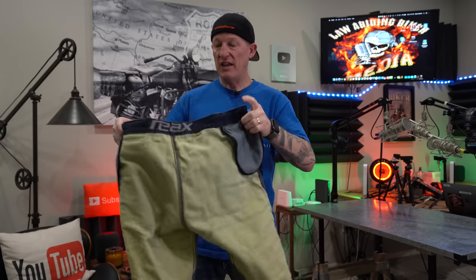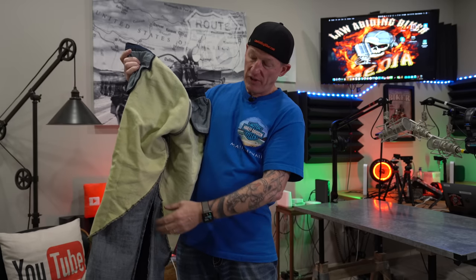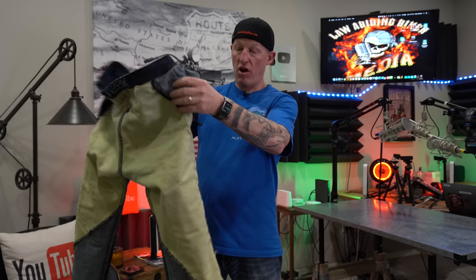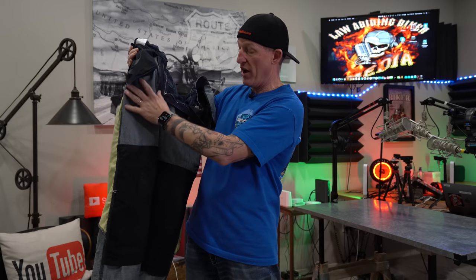Flipping the jeans inside out, you can immediately see the Kevlar panels — they call it Kevlar twill. There's pretty good coverage across the entire rear section, going down to just about the knees in the rear, and below the knees in some spots. Some jeans have panels all the way down the legs, but that drives the price up. Moving to the front, all the coverage is in the rear — there's no Kevlar coverage in the front of the jean like some others provide.